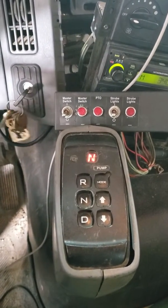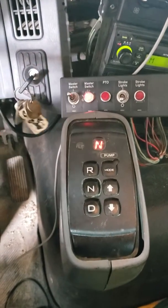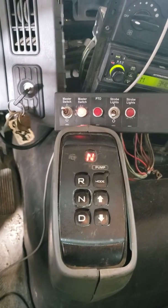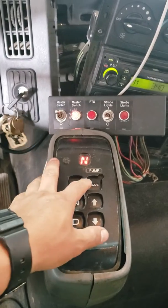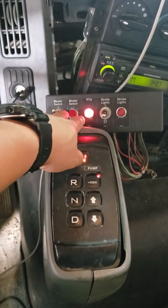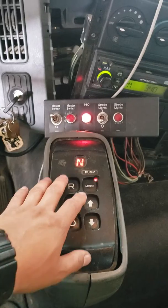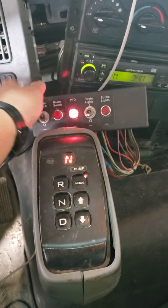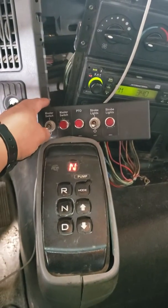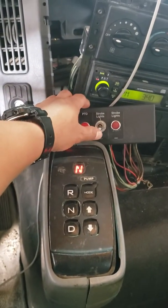Turning the master switch on — the master switch light turns on and the PTO is on. Once you turn on the pump mode, the PTO shuts off and the PTO light turns on. You can also turn off the mode, then turn the master switch on — it turns on the PTO, but it shuts off.